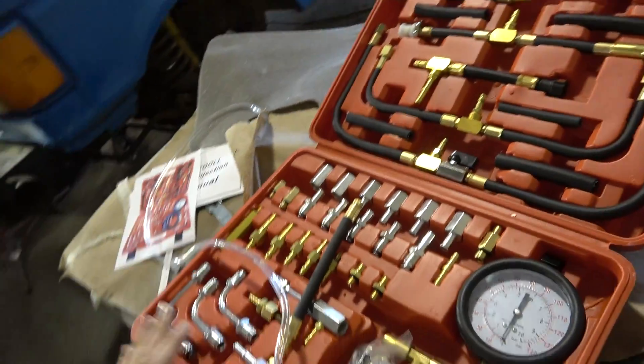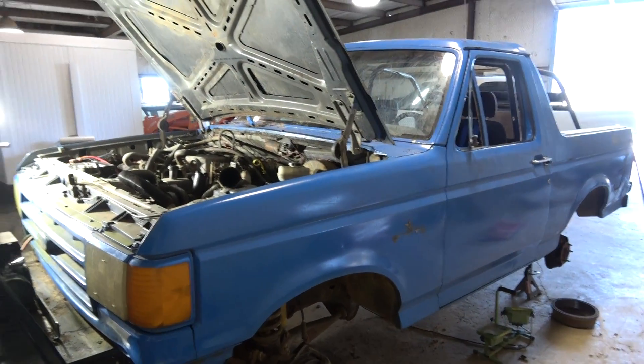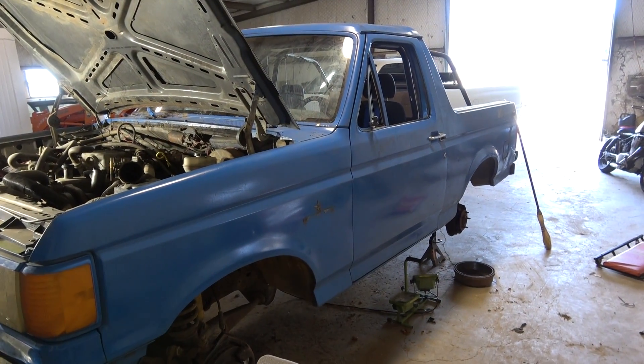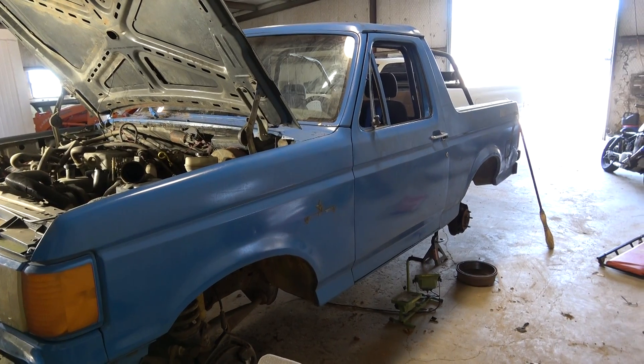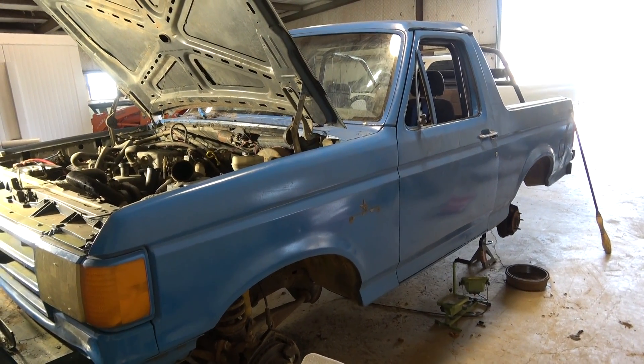All in all, I recommend this product. It was very easy to use, and it helped me eliminate fuel as the reason this Bronco is no longer starting properly. Next, we'll check spark, ignition, wiring, et cetera — onward we roll.